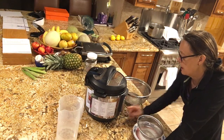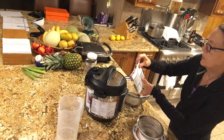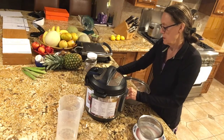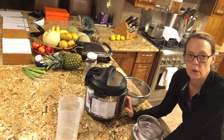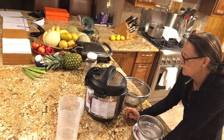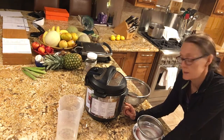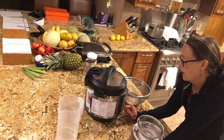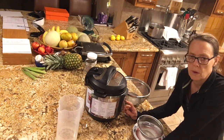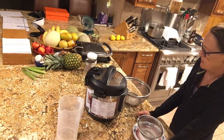Close your Instant Pot and make sure it's sealed. I use the Manual button — push Manual, and since barley takes 45 minutes and the other grains take 35, we'll go in the middle and set it for 40 minutes. Actually, I'm going to go ahead and set it to 43 minutes and see how that does. Mine says 30 right now, so I'll press plus to bring it up to 43.